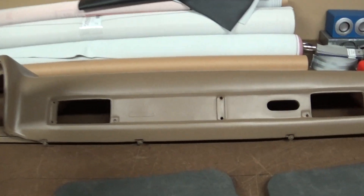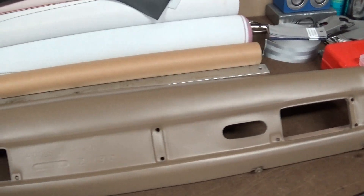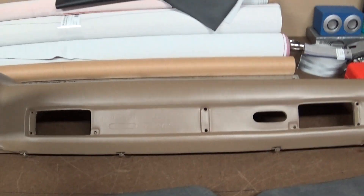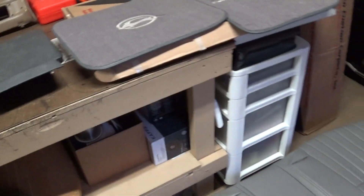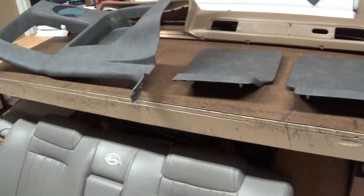The dash was just simply sprayed — I didn't even charge for it. I'm doing some other pieces for them. Brand new dash you ordered became the wrong color, so I changed it up. Thanks for watching. Peace.